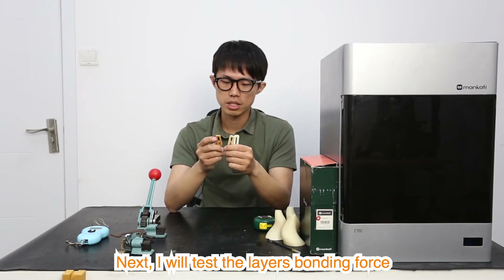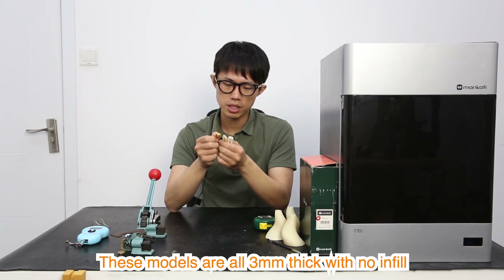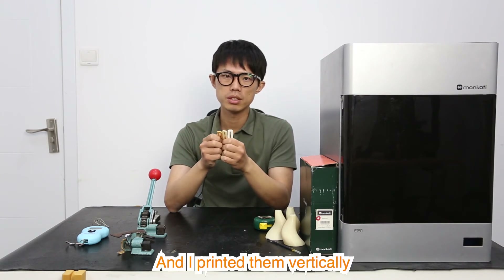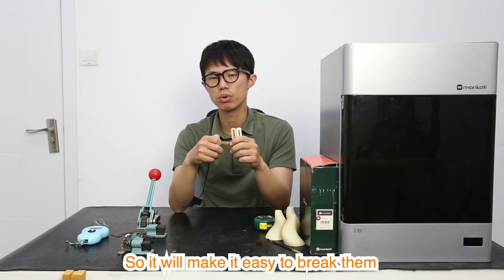Next, I will test the layer bonding forces. These models are 3 millimeters thick with no infill, and I printed them vertically so it will make it easier to break them.